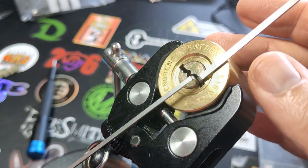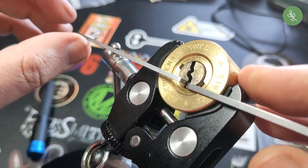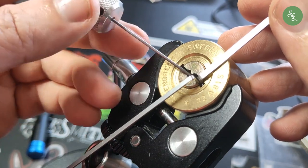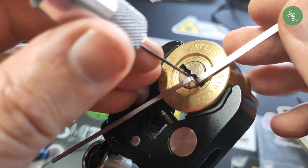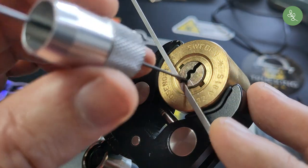Hello, I'm going to try to pick the Rosengrens 32A 81S, which is a very hard lock to pick. It's a disc detainer lock and I will show you how it works after I pick it.